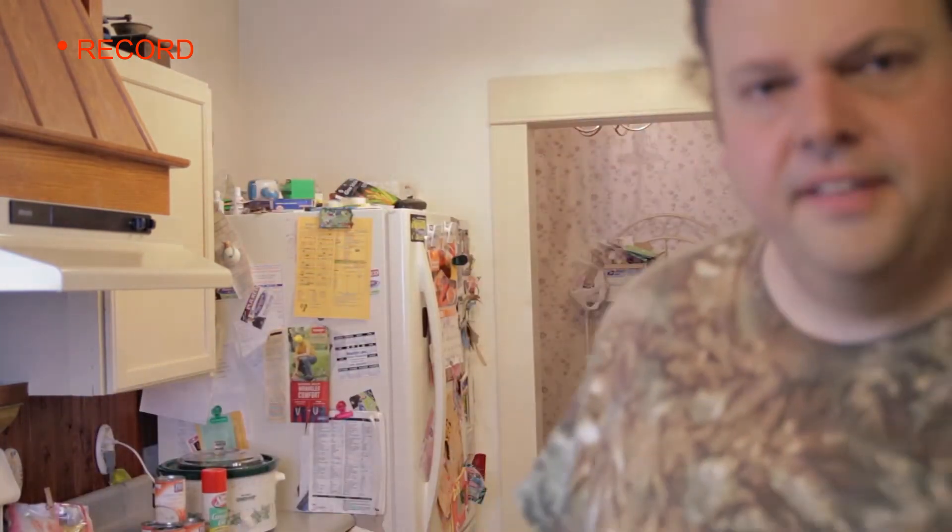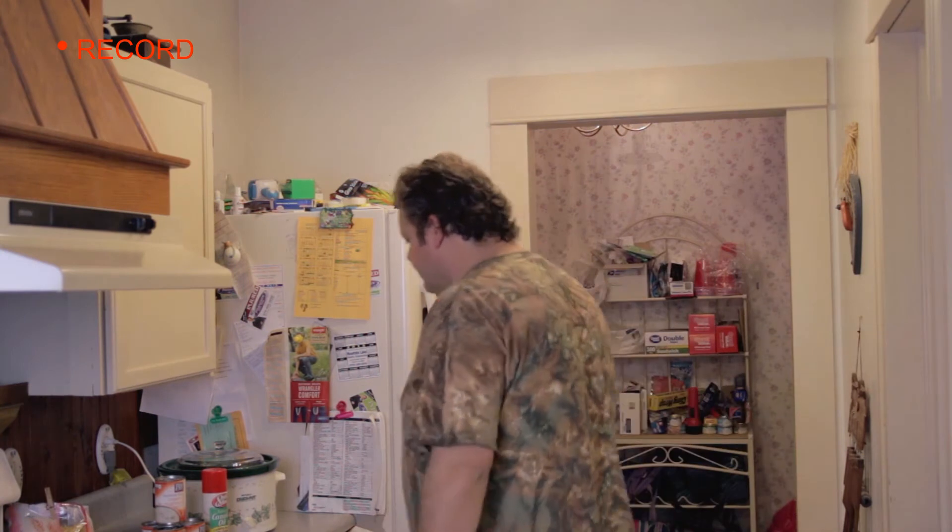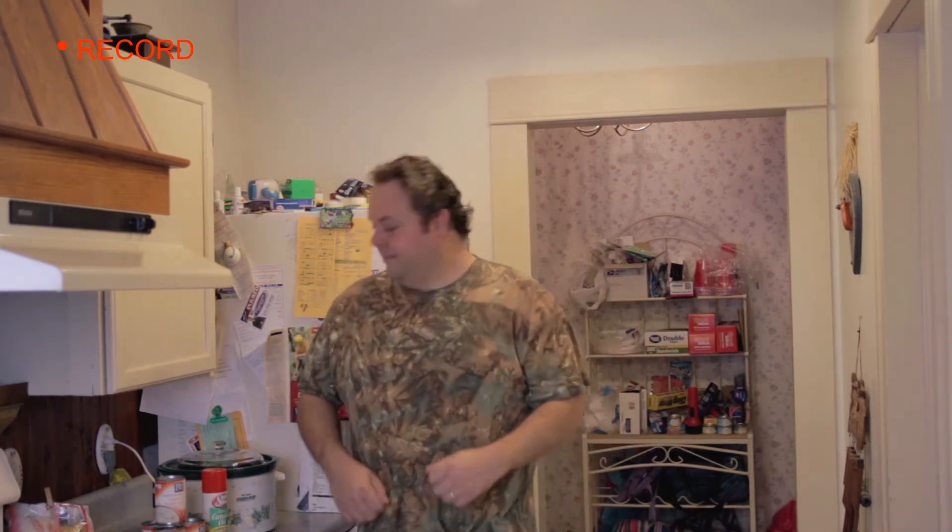Okay, that should be recorded, looks good. Cooking with Bungie. On this episode of Cooking with Bungie, we're going to do a little bit of crock pot cooking.